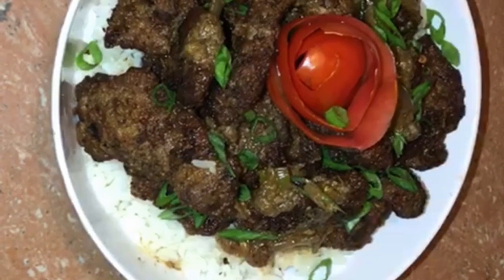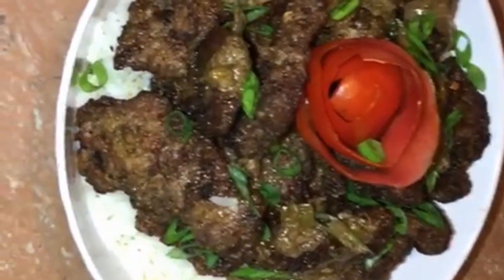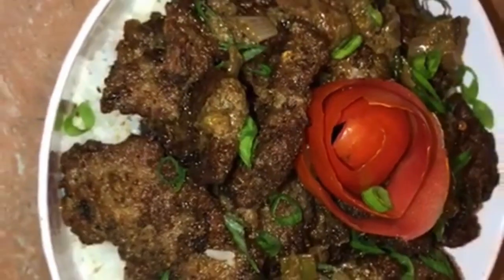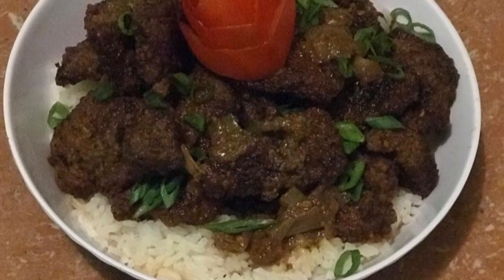Hi guys, welcome back to my channel Shenkin Cook, and this is where cooking is always a vibe. By the title of my thumbnail I guess you guys are a bit confused, right? No biggie, let me tell you why — like a story, not really a joke.